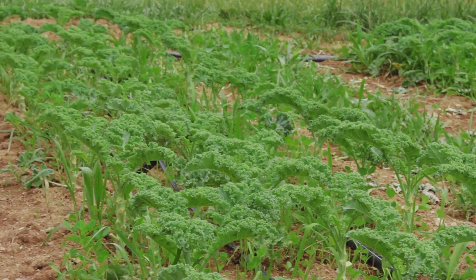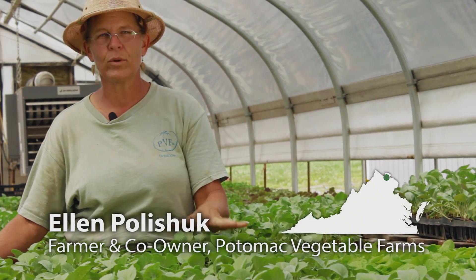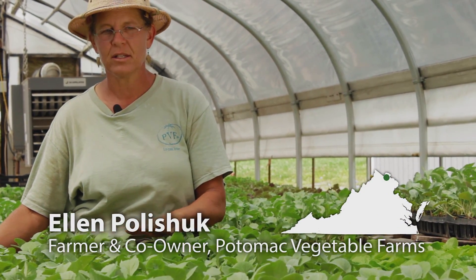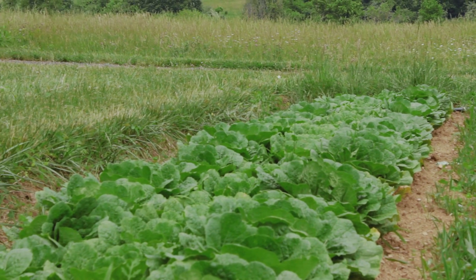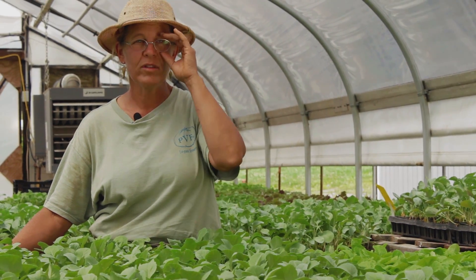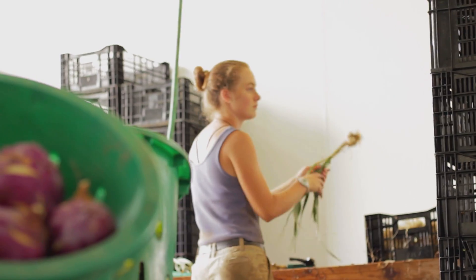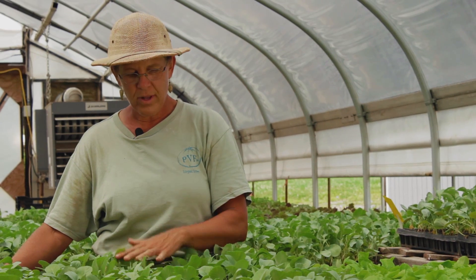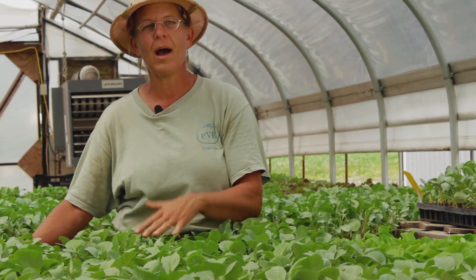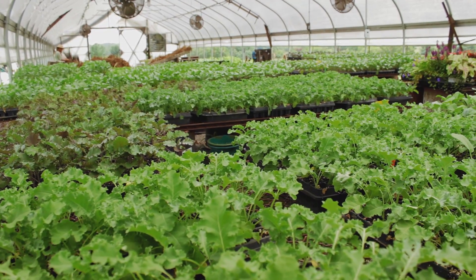We've historically had trouble working in a cover crop on a really late growing crop like these brassicas — cabbage, broccoli, cauliflower, kale, collards — plants that we grow and harvest from all the way into November, could even go as far as December. So it's too late at that point at the end of November to take down the crop and plant any other seeds. It's too wet and it's too late for anything else to germinate.